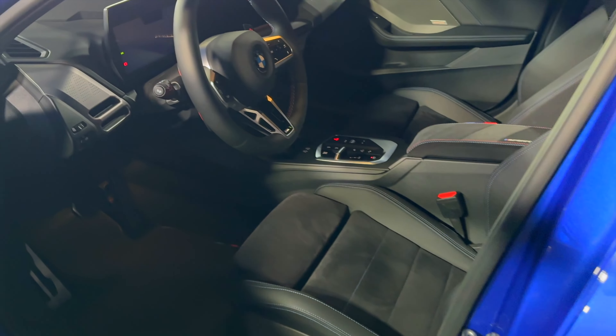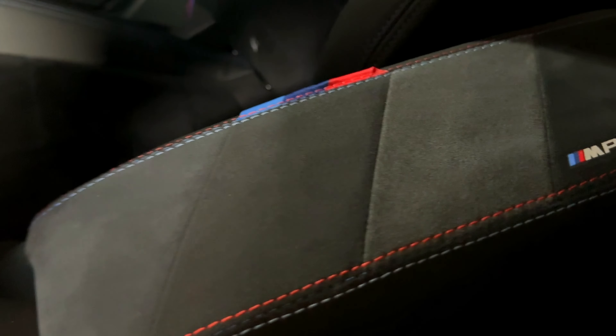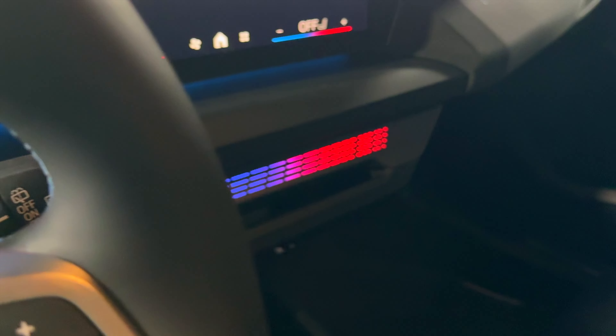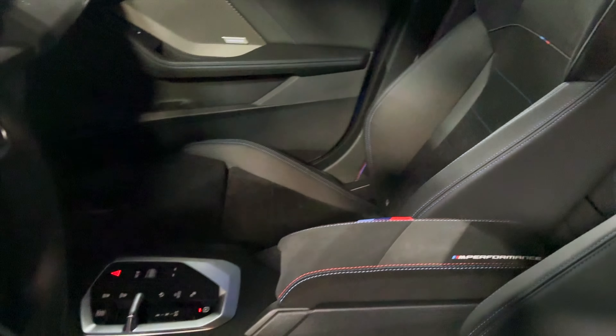We're gonna open the car to take a look inside. Inside the door, you have alcantara M Sport seats. What's new in this one: you're getting the M Performance logo right there. There is no carbon fiber trim, so still the standard trim. Same M Sport steering wheel, so no change there really. Most of the updates on this car are actually on the outside.